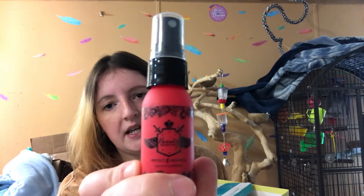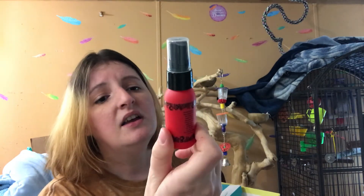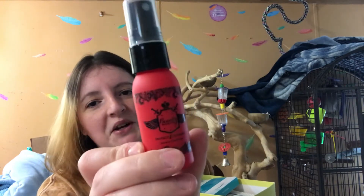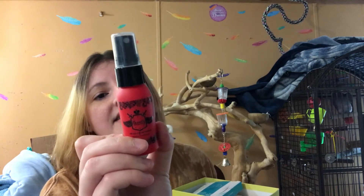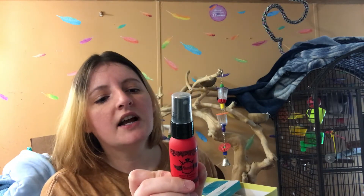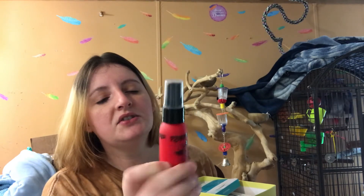The next product is the Beauty Protector Protect and Detangle Leave-In Conditioner. I will keep this — this is the kind of stuff I want to see in my Birchbox. It says: Instant Detangle, Thermal Protector, UV Protectant, Seals Cuticles, Smooths Hair, Locks in Color, Adds Shine, Weightless, Non-Greasy Conditioner, For All Hair Types, Use Daily. That sounds pretty cool.